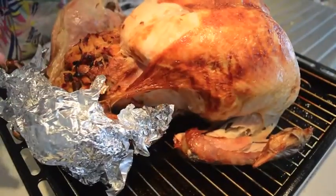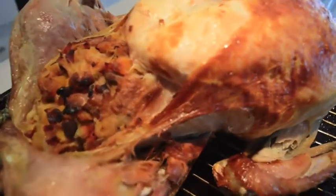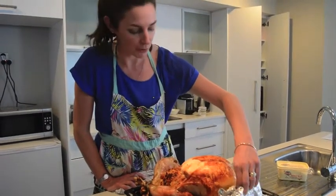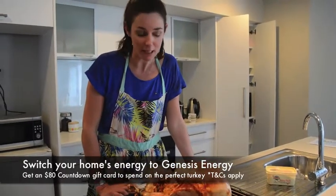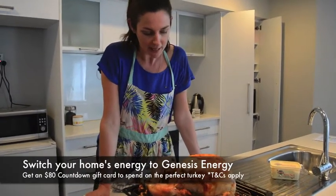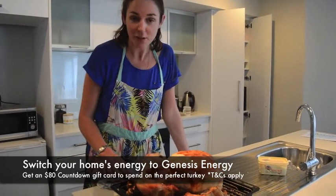Three hours later and it's looking pretty amazing! We had a tip from Ashley Hickey to leave it to rest for 30 minutes, but we haven't had lunch so I'm not sure we can wait that long. There you have it — it was pretty easy. Sign up for Genesis Energy this week before Friday the 12th of December and you can get your very own turkey with an $80 Countdown voucher for Christmas.